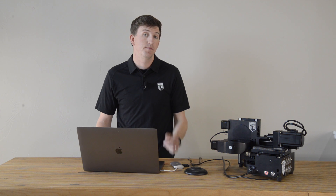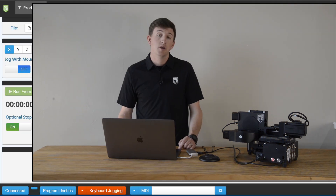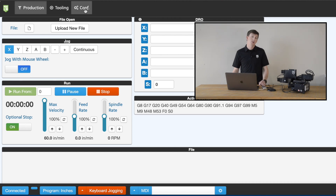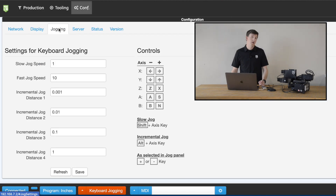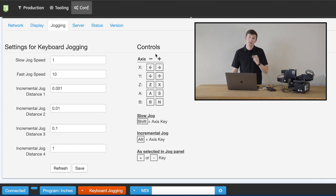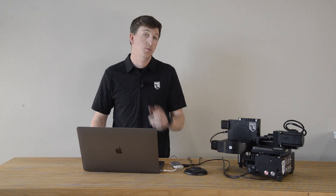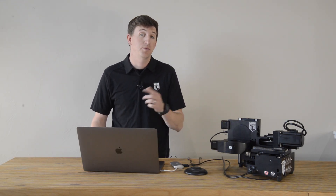For those of you who don't know, the Pocket NC V2 machines can be controlled in a variety of ways using the keys on your keyboard. Most of these are noted under the jogging tab of the configuration page on the UI. There are a few, however, that aren't listed there, so be sure to check the link in the description below for the full list — it'll come in handy later. It is those keyboard jogging functions that we're going to leverage to make a customizable external controller operate the machine.